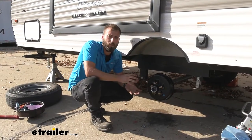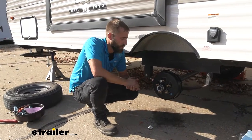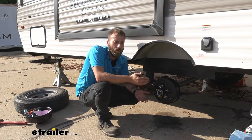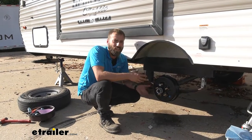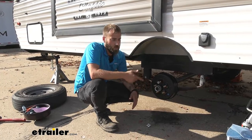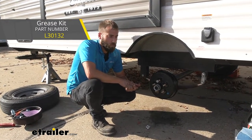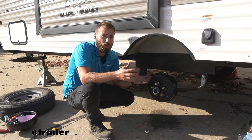As far as installation difficulty goes, it is super simple. We honestly threw this on within five minutes so it really shouldn't take you that long. There is quite a bit of prep — you definitely want to make sure that you have plenty of shop towels because dealing with the grease can be quite messy. I recommend wearing gloves. You are going to need a grease gun and some grease, but I think that is about it. All those parts you can get here at E-Trailer as well.